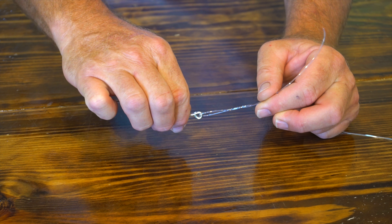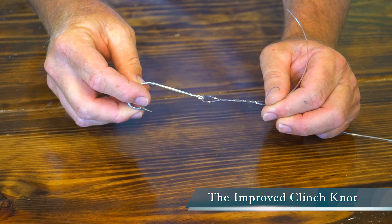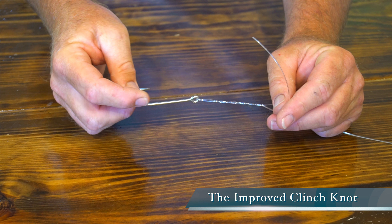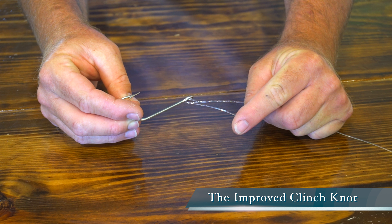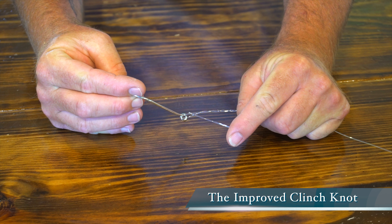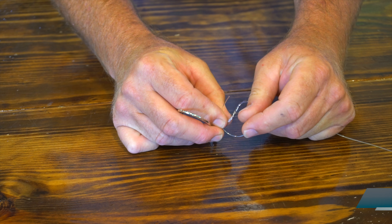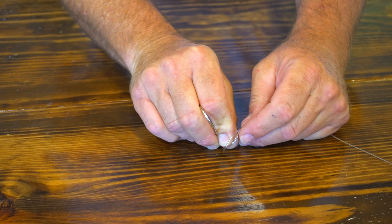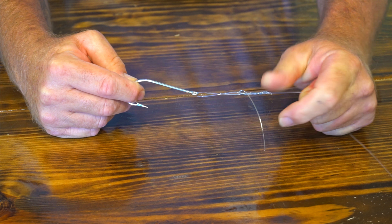We're back with some 80 pound line so you guys can see at home. All I'm doing is twisting the hook — 5, 6, 7 times, whatever makes you happy — put it through here and then back through here. That is an improved clinch knot.